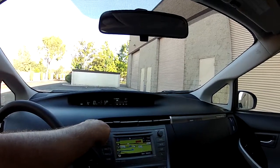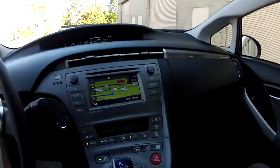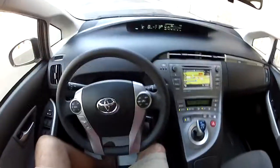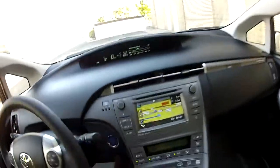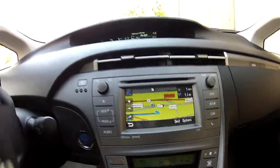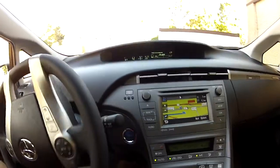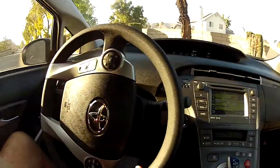If you never charge it, you can get 50 miles per gallon like a regular Prius. This is a plug-in hybrid, so with the car plugged in you charge it up and get really good gas mileage. Here in California, you get a special perk — you can drive solo in the carpool lanes of the state.